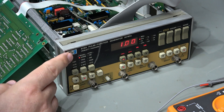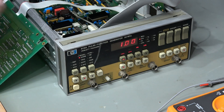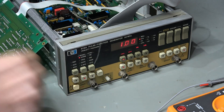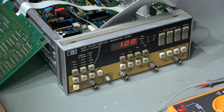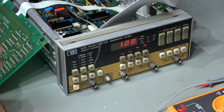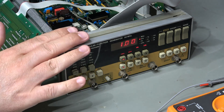On the bench today I have an HP 8116A pulse and function generator. I'm not going to show you the repair because it's already working — I've already repaired it. Unfortunately I don't have video footage because I forgot to press record, and I didn't think you'd enjoy watching a black screen. So why have I got it on the bench today?